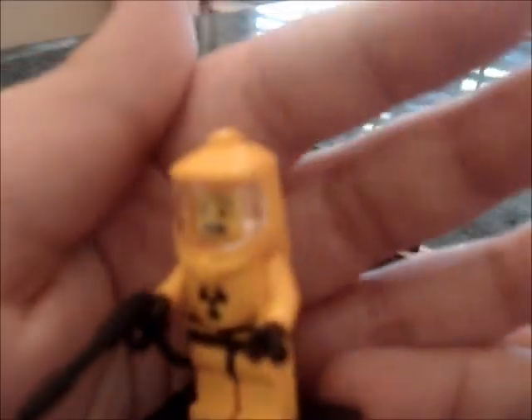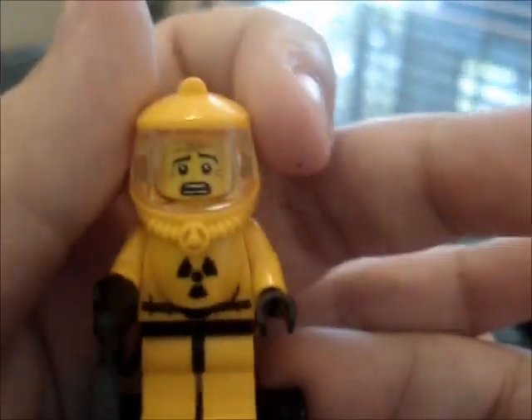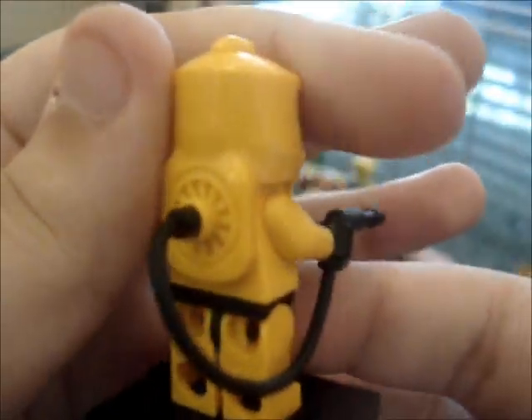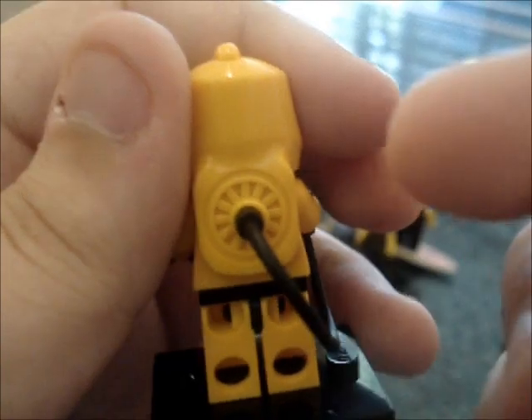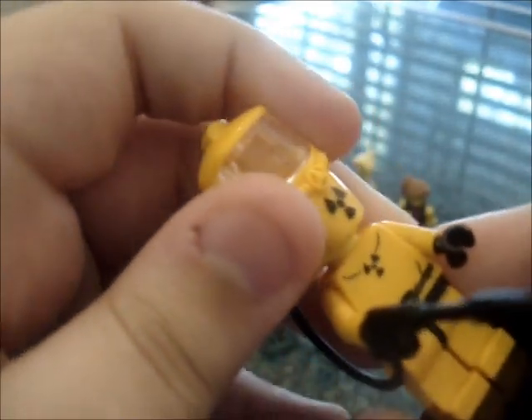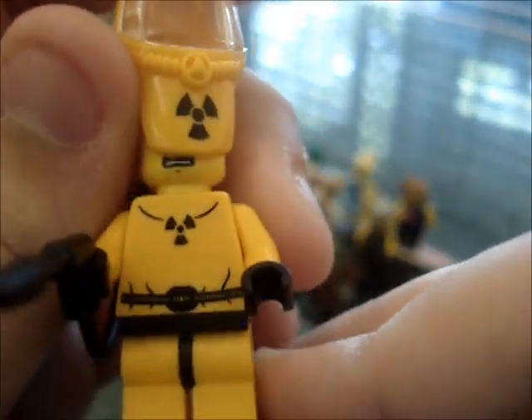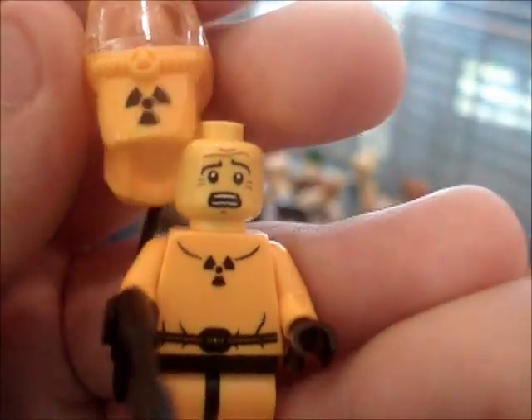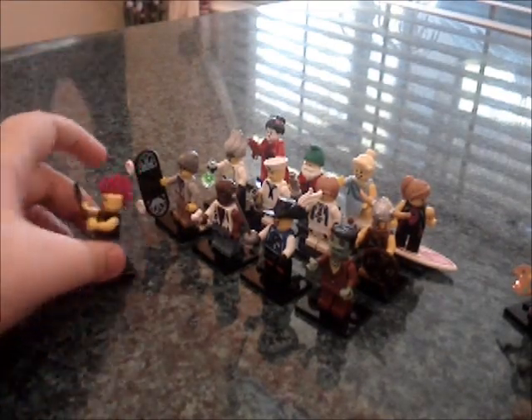Then we have the hazmat guy. I actually got two of these guys on accident. He has the little hazmat suit with a radiation sign. This little tank connects all the way into the back, which is a nice little detail that looks cool. The visor is not removable. Take the suit off and he has another radiation or caution sign there. He also has a scared face, like he's seeing something terrifying.